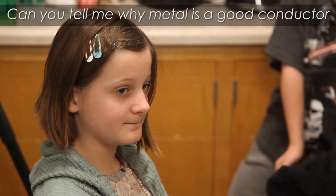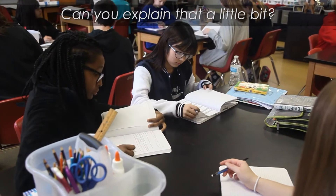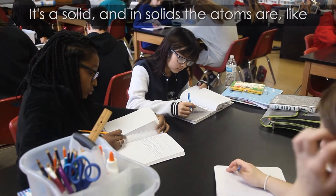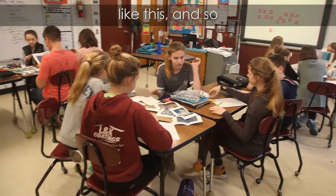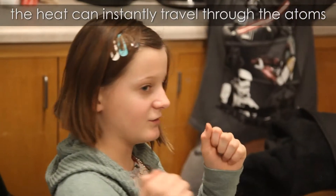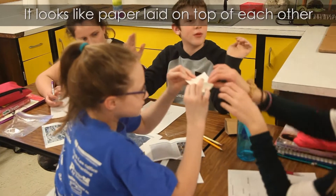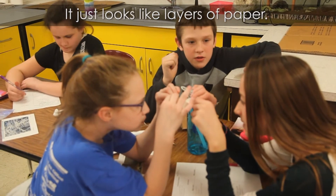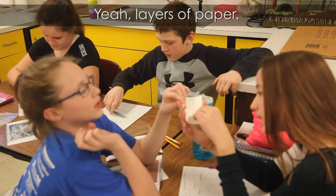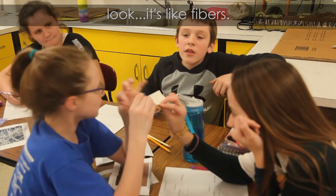Can you tell me why metal is a good conductor and why it didn't keep your liquids cold? It's a solid, and in solids the atoms are packed like this, so the heat can instantly just travel through the atoms one to another. It looks like layers of paper light on top of each other — if you look really closely where it's cut, it's like fibers.